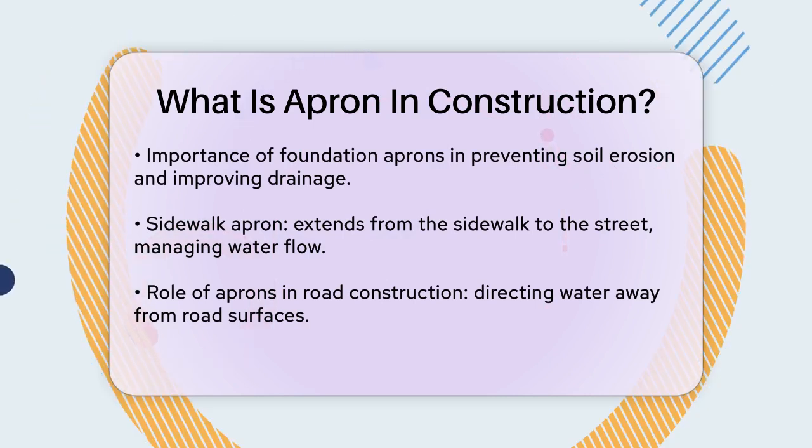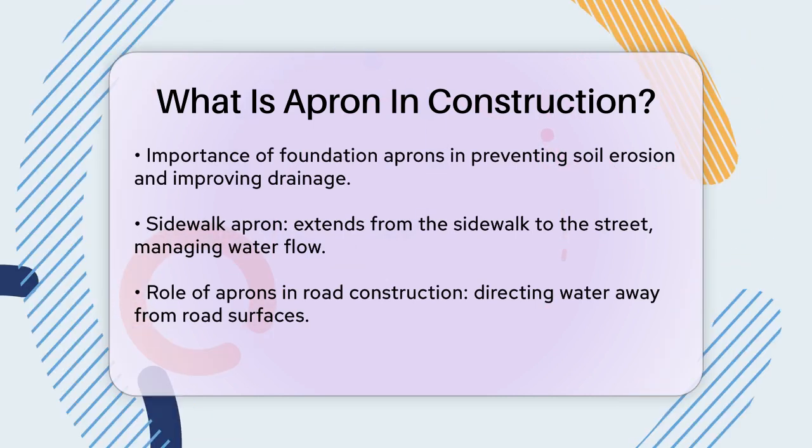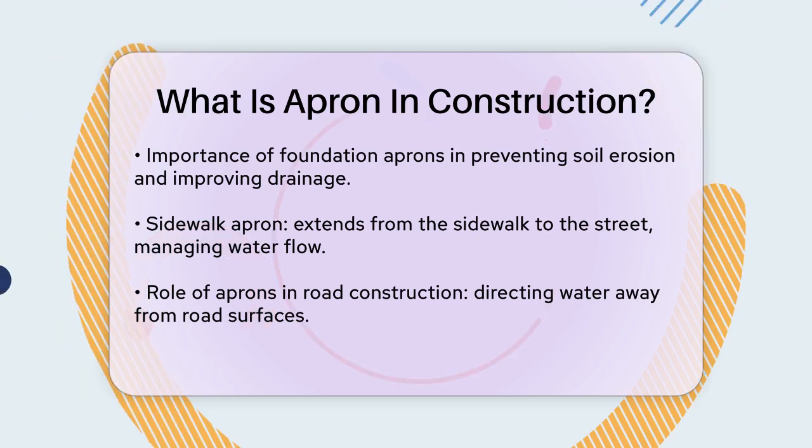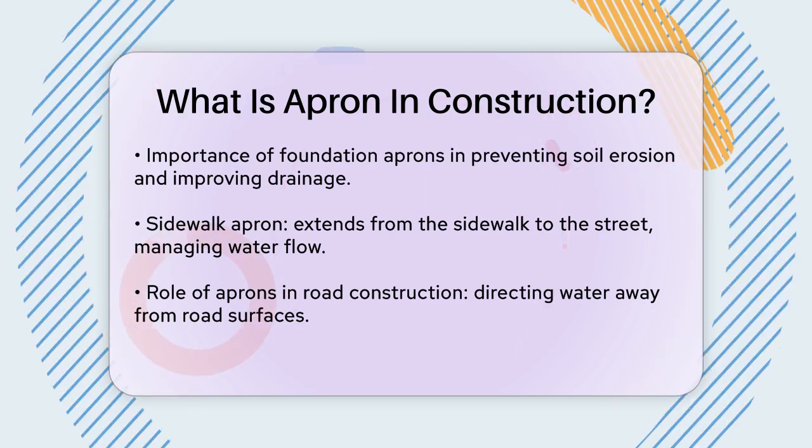Aprons also play a significant role in road construction. For instance, they can be part of the road's structure, helping to direct water away from the road surface and preventing damage.